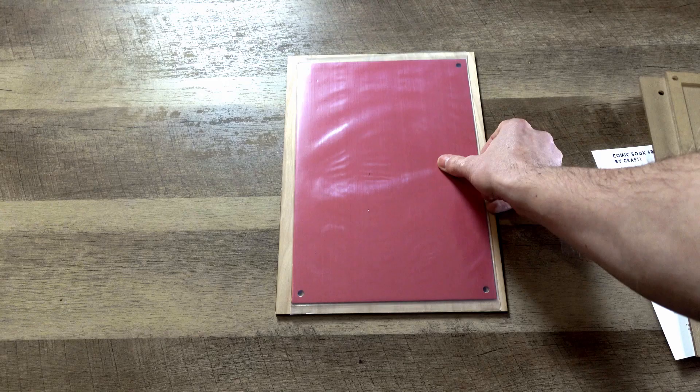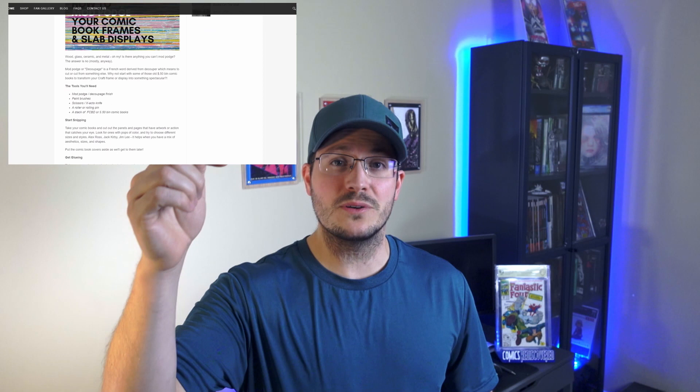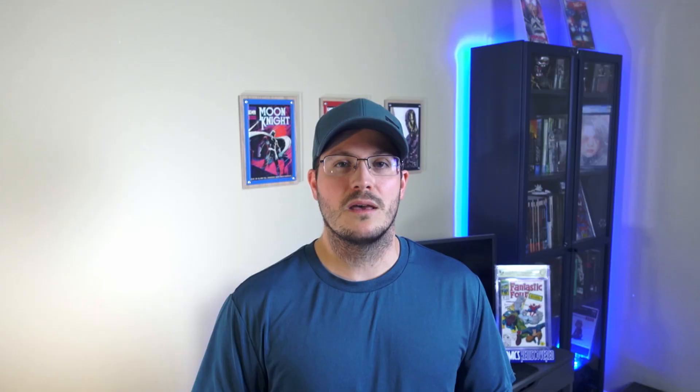Crafty does have multiple matting colors you can buy directly from them, but they also encourage you to design the backing of your comic frame to suit your tastes. I've included a link below to their blog post on how to customize your frame. I've tried to match some of their supplied colors with a few comics — the blue on this Moon Knight frame looks like they're meant to be together, and my Alex Ross Silver Surfer Timeless cover looks spot on.